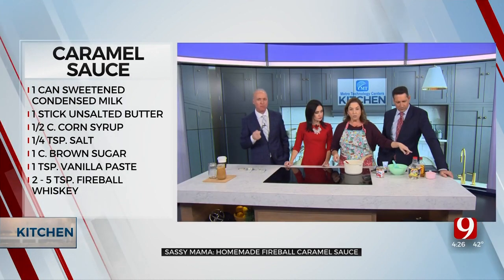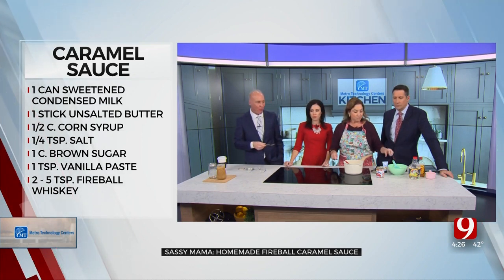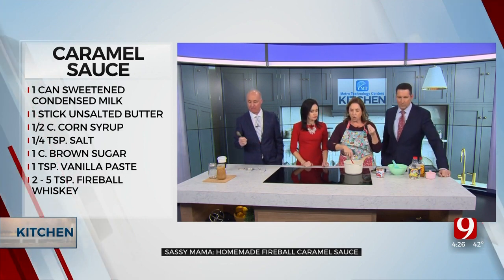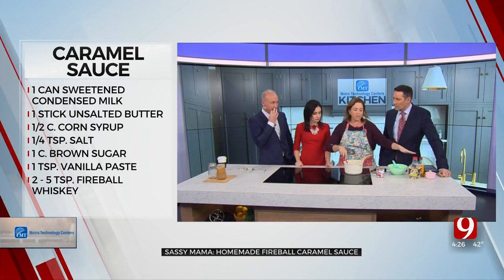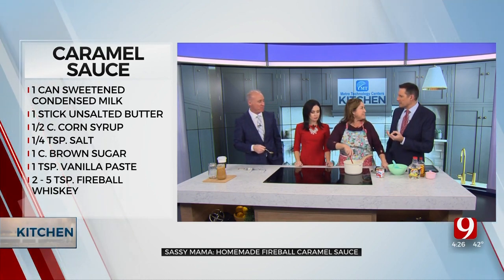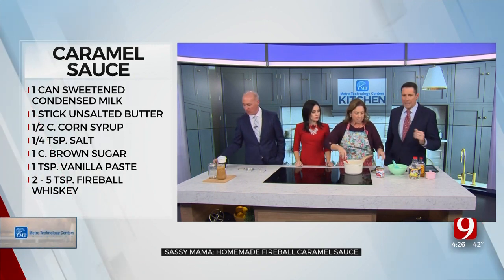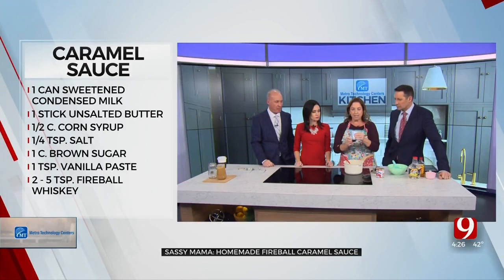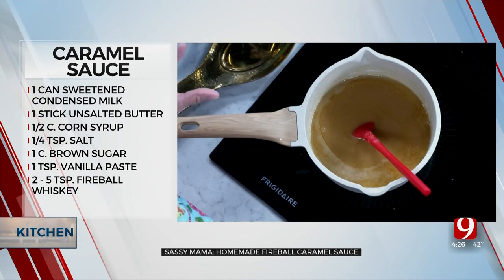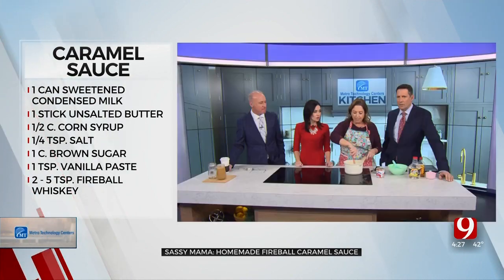I'm going to put three to four tablespoons of Fireball whiskey in there. This gives it a cinnamon taste — a cinnamon, whiskey caramel flavor. But it's so hot it's going to burn off the booze, though the taste is still there. Then I'm going to put a tablespoon of vanilla paste in here. This caramel is so good, and you can literally keep it in the fridge for up to a month.